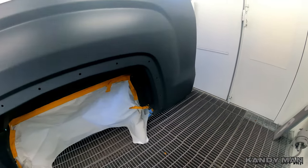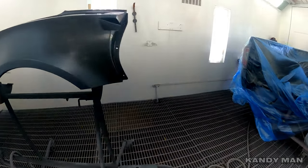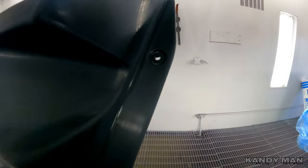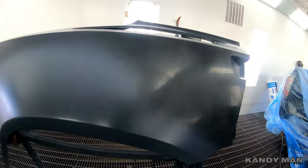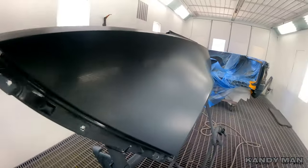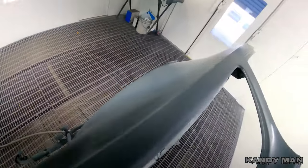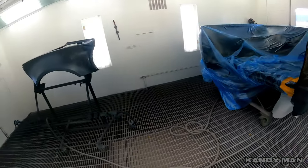Over on the other side, we're spraying another bedside for a Sierra and then we got our Corvette quarter panel. You guys know these are all unbolted so when you shoot them you can get all the inside of the jam. I like spraying stuff like this on a stand that I can move, tilt, and change if I have to, because these are real slick and you got a lot of bends. I'm going to base these out and then we'll be clearing them, so stay tuned.